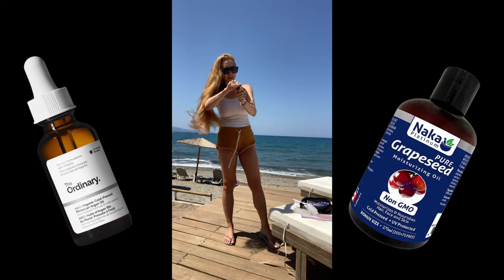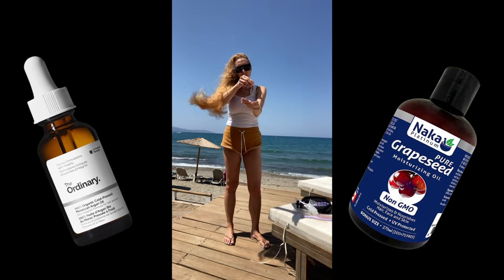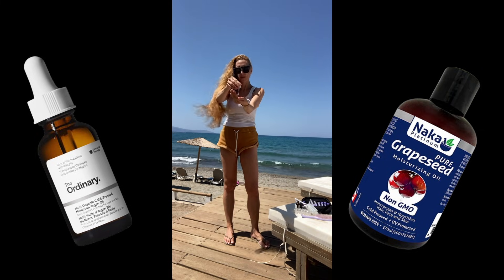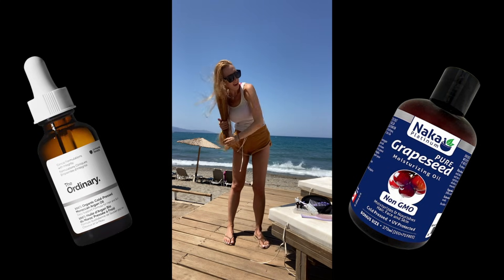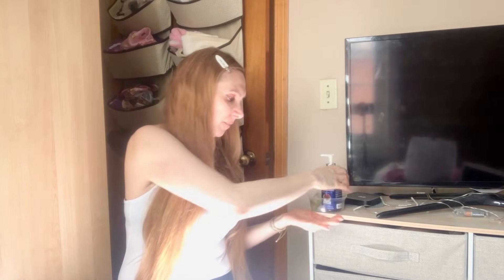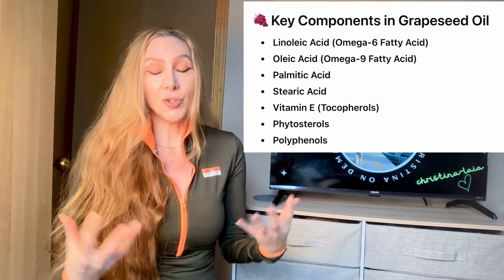Category one is the light oils — this is the category I belong to. The products I use are either cold-pressed Moroccan oil or cold-pressed grapeseed oil. They're both very nourishing and very lightweight, and I find they've never weighed down my hair. I personally mostly use the grapeseed oil now because I can use it on my skin as well — it's great for acne-prone skin and has also helped me with my rosacea.